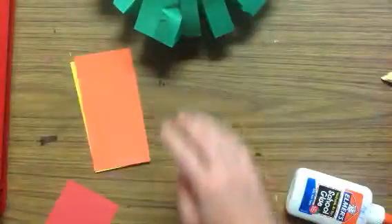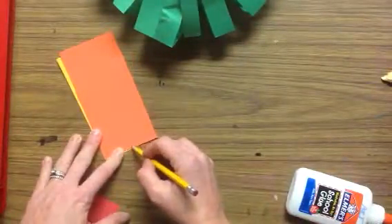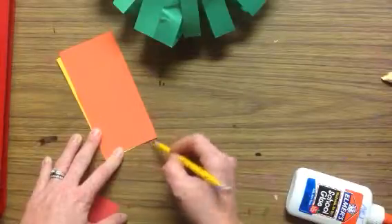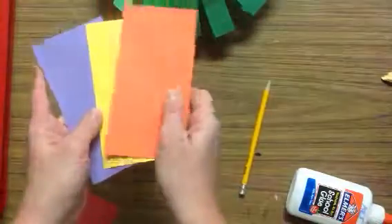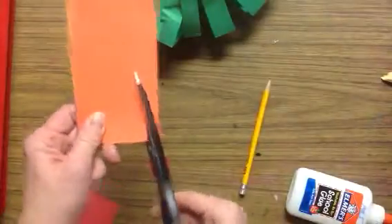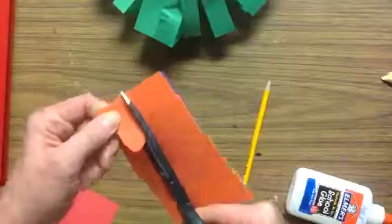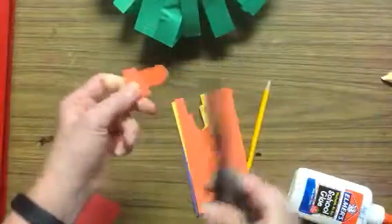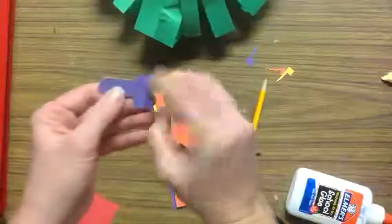I would suggest drawing in pencil first, whatever you're going to cut out. I'm going to make a light bulb with a square and an oval. I'm going to cut three at the same time. So I'm just following the outline of that little drawing I made. And there's some light bulbs.